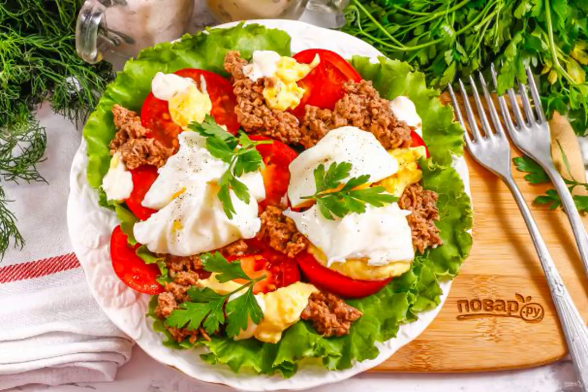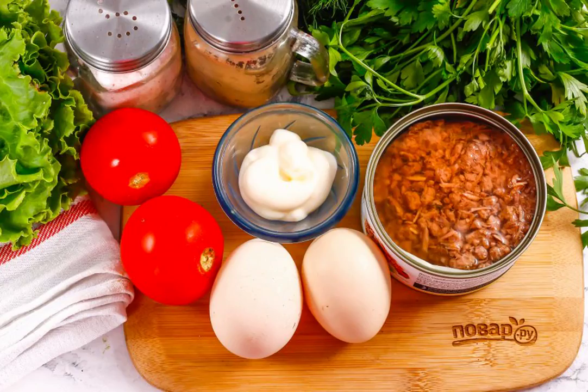A juicy and colorful salad can be prepared in 10 minutes if you have tuna and chicken eggs on hand. The dish will be ideal for a quick snack or a light dinner, especially for those who love fish. Prepare the specified ingredients.